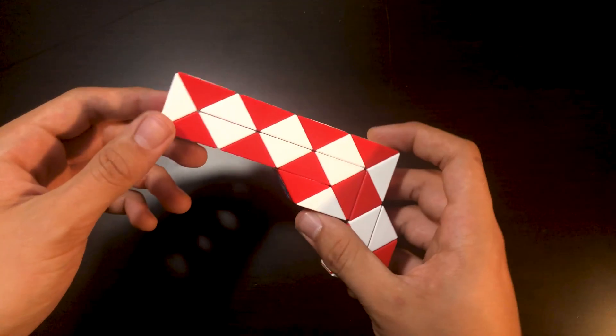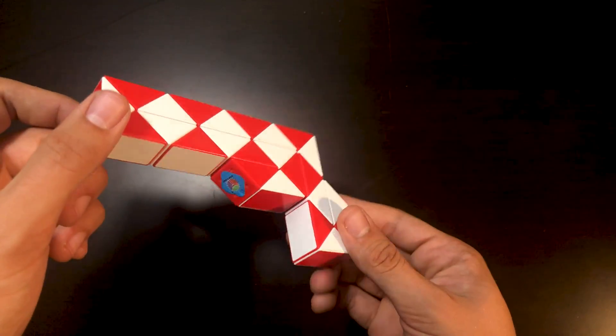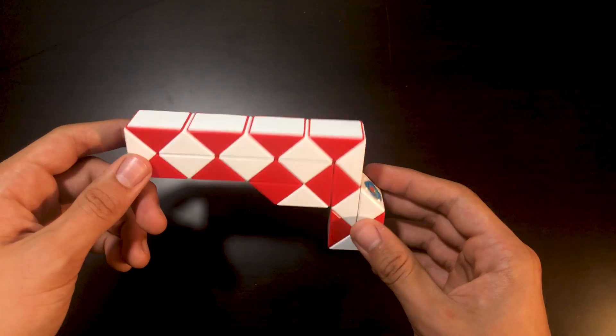Hello everybody and welcome back to another Stun Brothers Weekly Tutorial. In this week's tutorial, I'm going to be teaching you how to build the 24-piece snake cube into a gun — not a literal gun, just a toy gun. It's nothing dangerous.